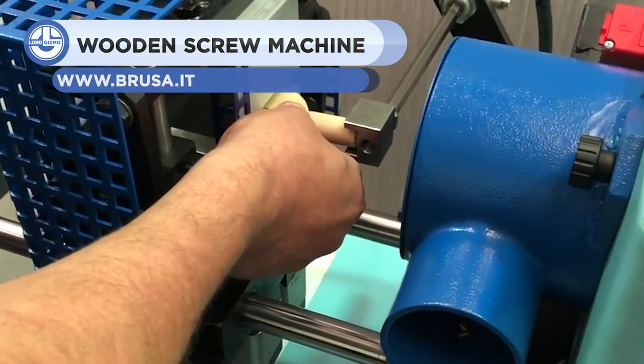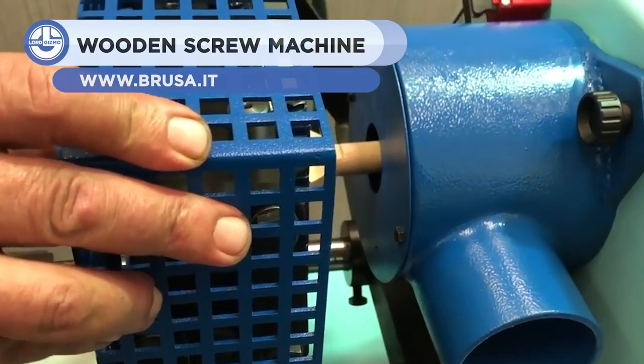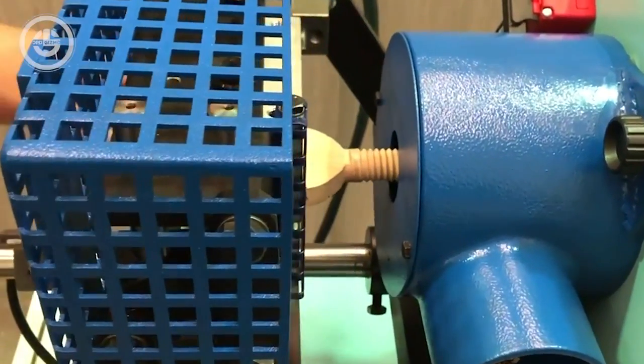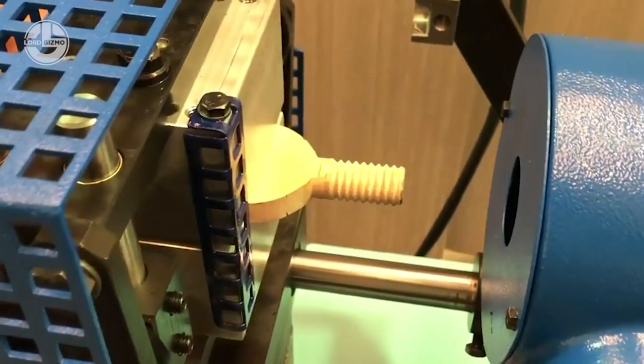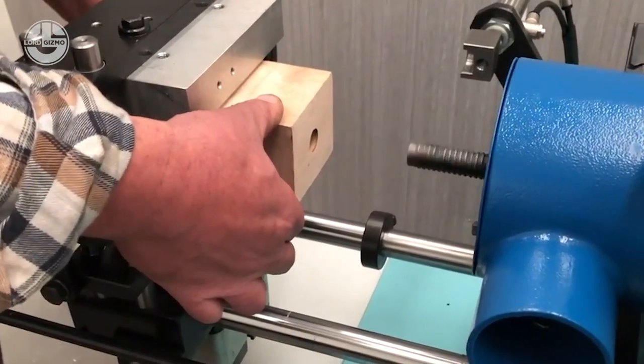Not all screws are made equal. In fact, some are made of wood. Brusa's wooden screw machine is able to precisely shape and carve the intricate threads of a screw in no time. In general, Brusa manufactures a wide range of lathes and cutting machines for creating wood products.